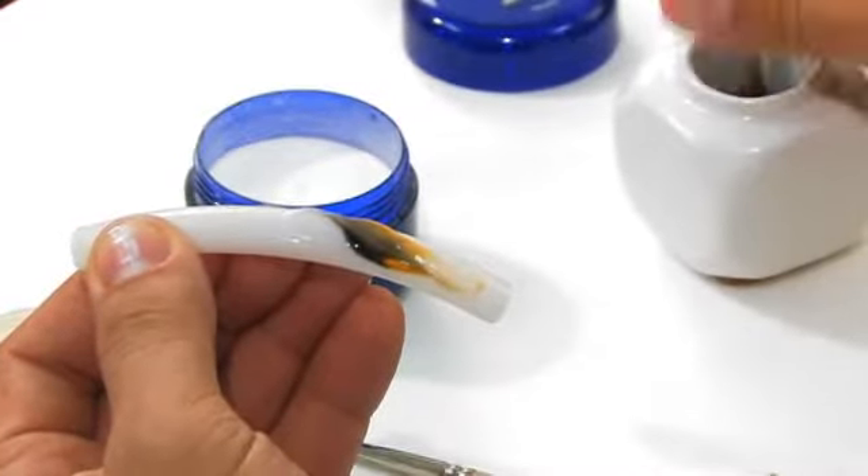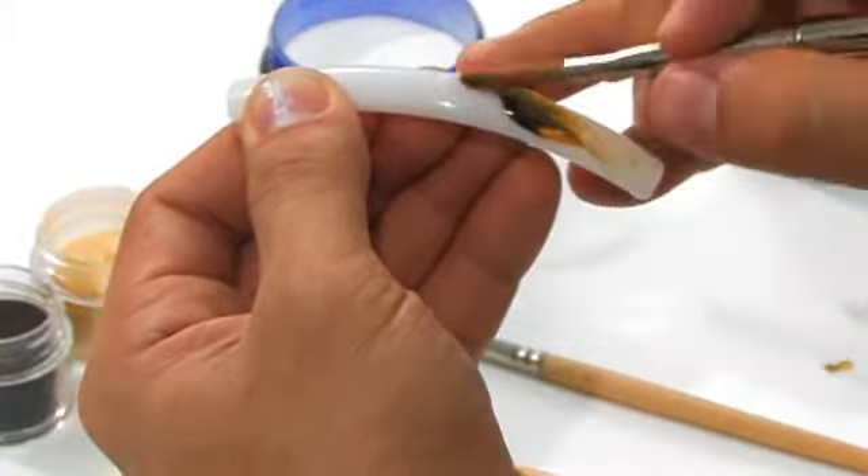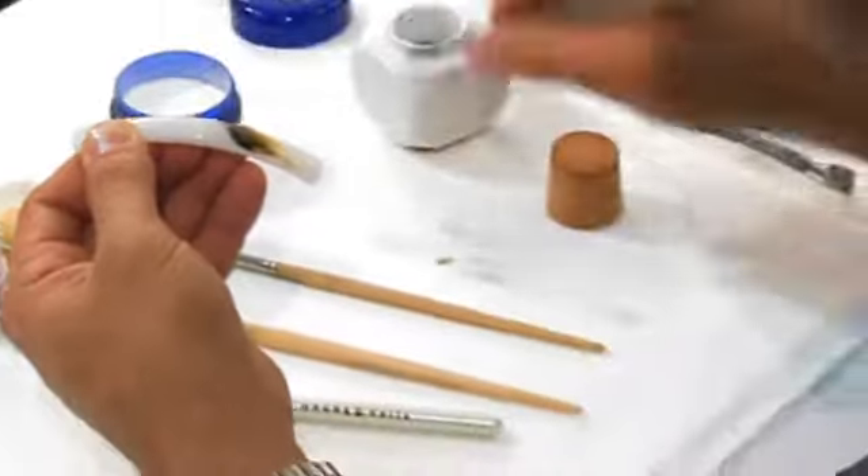Again: wipe, dip, wipe, dip, wipe, pat, pull, wipe, dip, wipe. That is the rhythm you need to follow throughout the entire application.